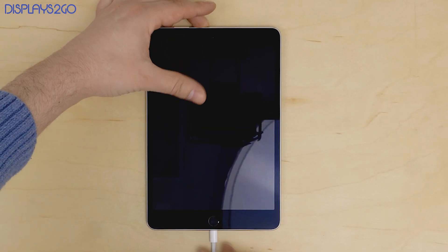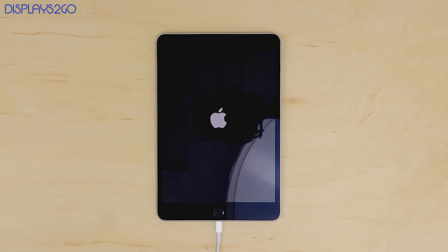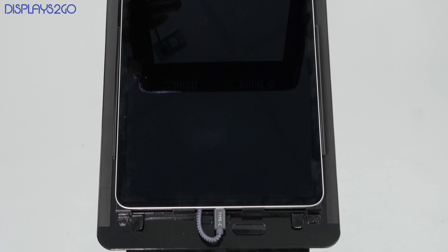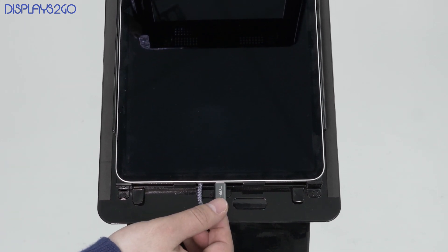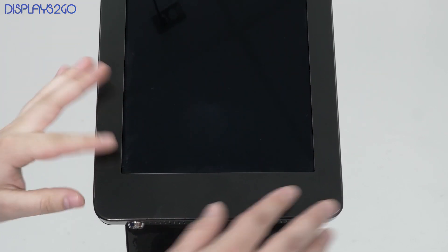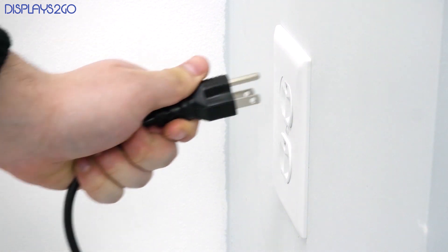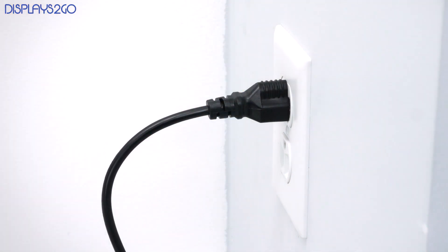Now to turn on an iPad without the lock button, all you need to do is plug it into a charger. If your iPad is in a kiosk like our Navigator Series, you may already have it plugged into the charger. In that case, all you need to do is unplug and then plug the wall outlet and your device will power on the same way.